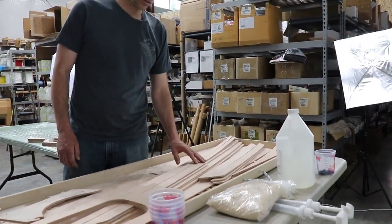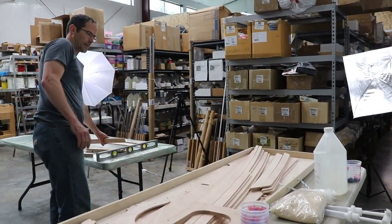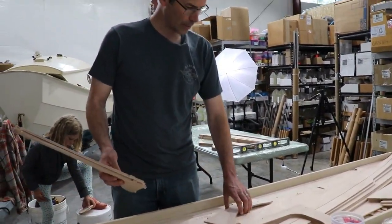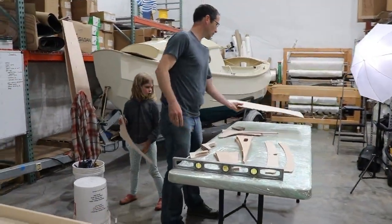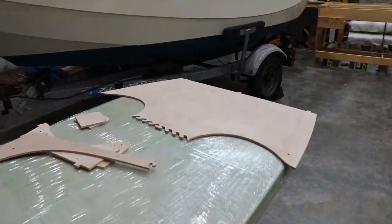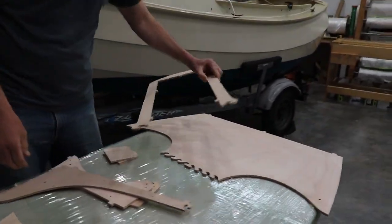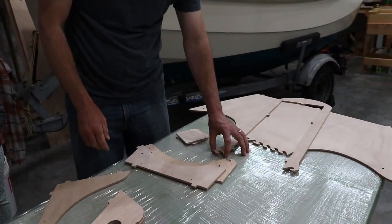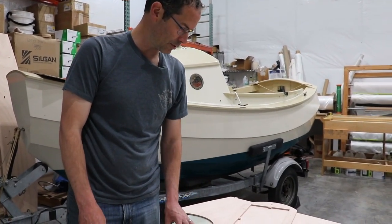We won't touch the thwarts or the gunnels. We will probably glue up skegs today. We've got some puzzle joints that we're going to glue up. There are a few tiny puzzle joints which are a little finicky — it's such a narrow joint, it's easy to get it wonky. So there's a little bit of alignment you need to pay attention to when you're doing that.